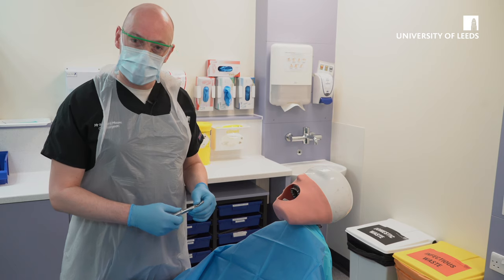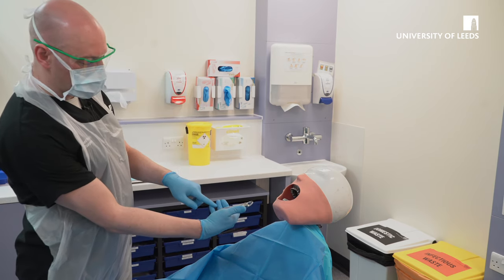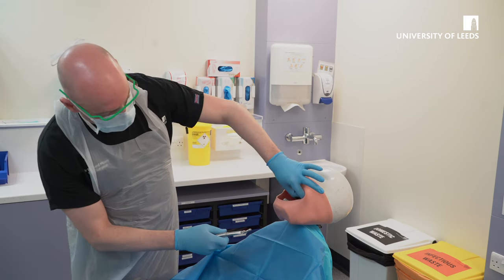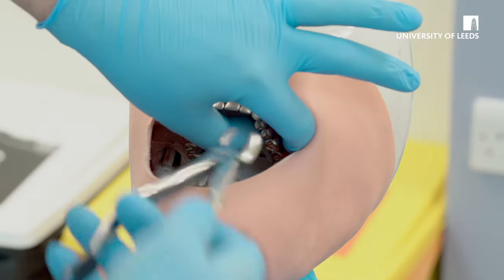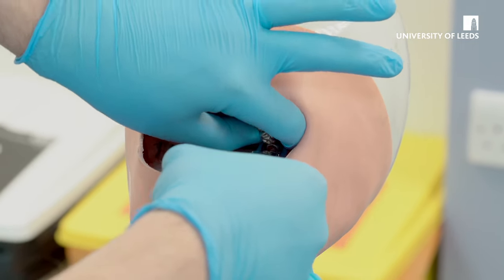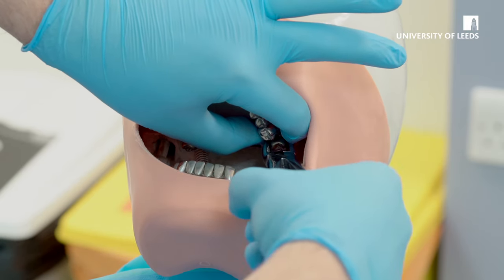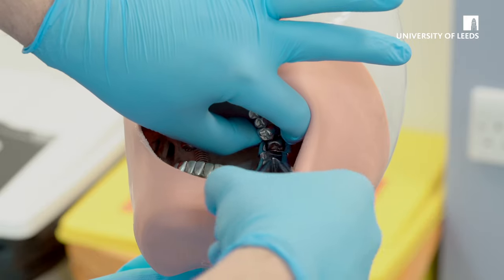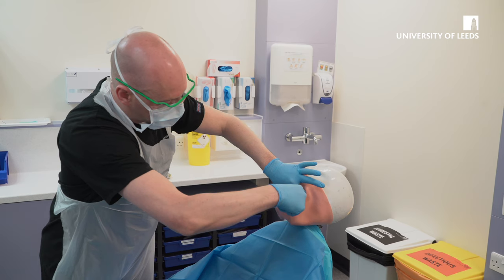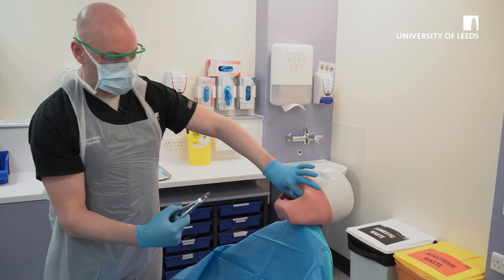This video will demonstrate the extraction of the upper left molars. Again, as a right-handed operator, the curvature of the forceps is to my fingers and the beak goes to the cheek, so it's buccal. With your non-dominant hand, support the alveolus and ensure the soft tissues are out of the way. Drive the forceps apically up the molar tooth, ensuring that you have a good grip. Gentle buccal movement back to the midline, and extract the tooth as we did for the upper right. Check the apices once the tooth has been extracted, and squeeze the socket to ensure haemostasis.